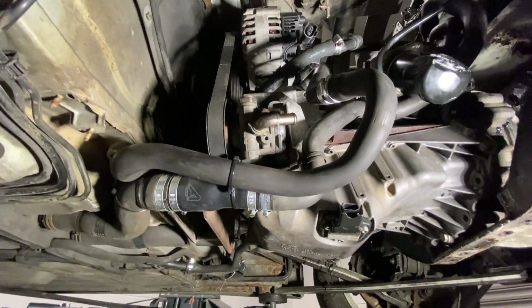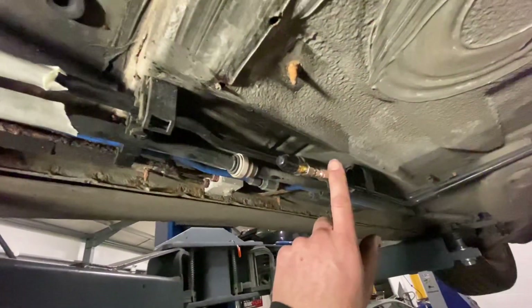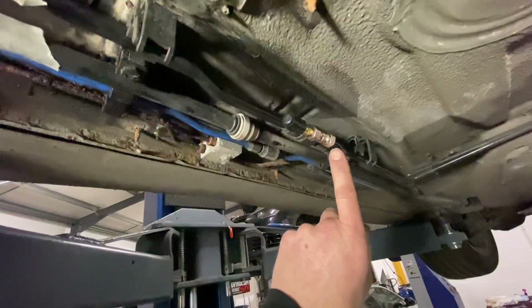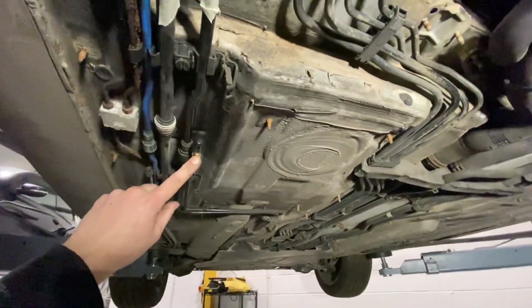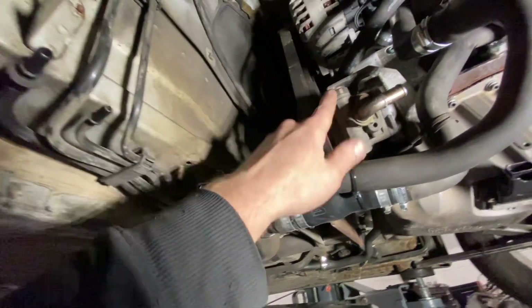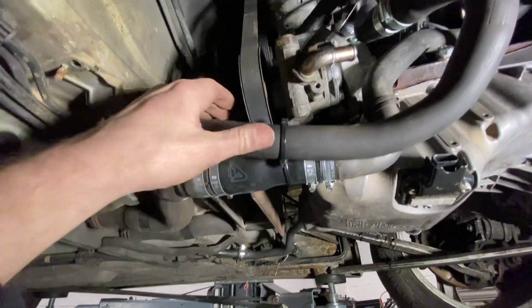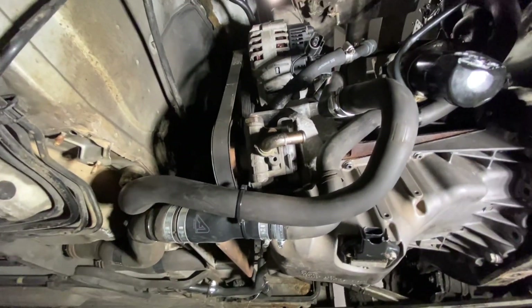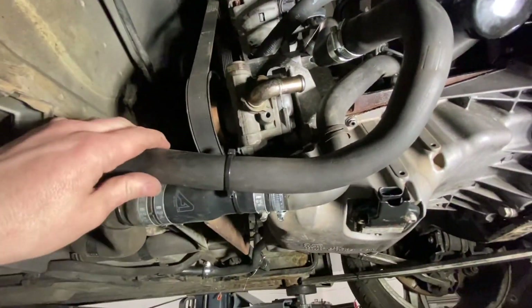Next up is the power steering. This is the original high-pressure line going to the rack. I've put an adapter on there to take it to a flexi hose, which I'll have crimped on, going to the original high-pressure side of the pump. I'm hoping running Porsche fluid won't ruin the pump. I've also got a Golf power steering header tank which I'll mount on the bulkhead for easy topping up.